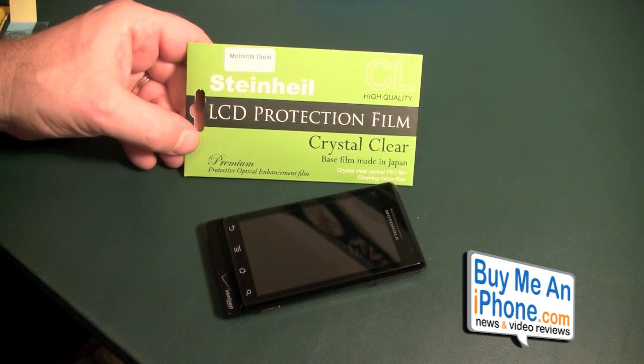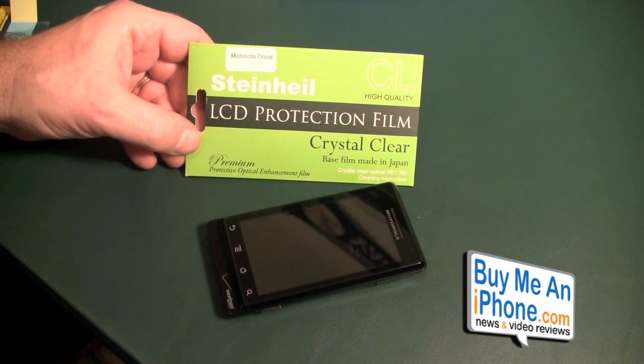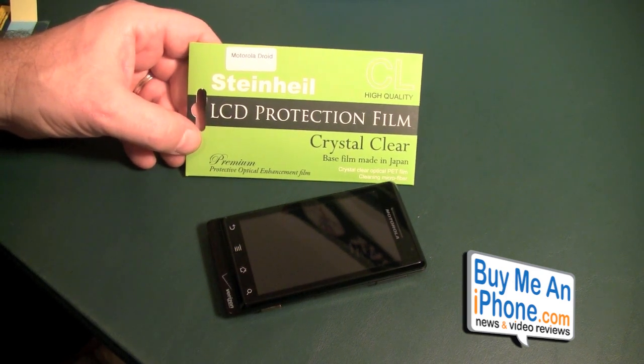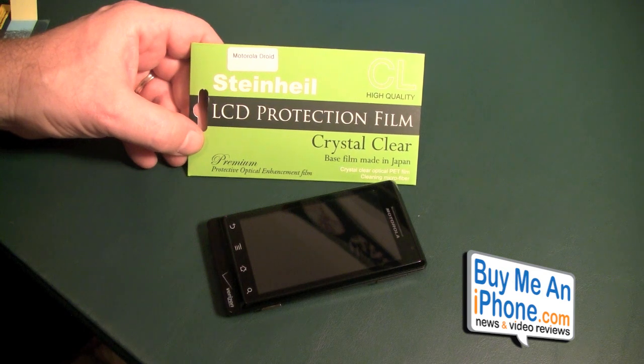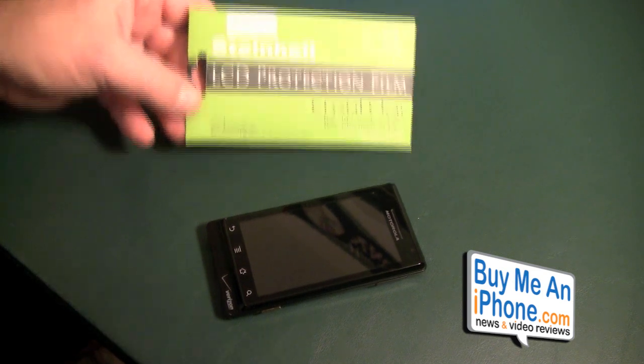These are the LCD protection films — the Crystal Clear from SGP and Steinhill. You can find these on the SGP store, it's SGPStore.com, and I think they are like $11.99, but the annotation will be at the bottom of the video. So let's get right to it.